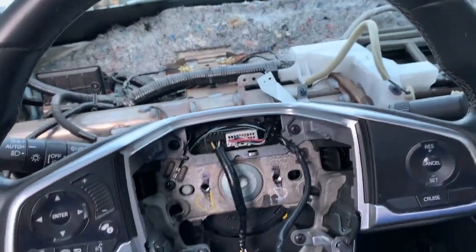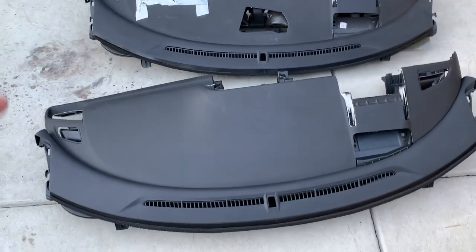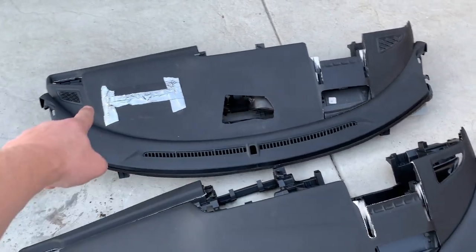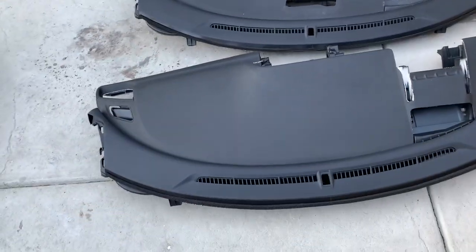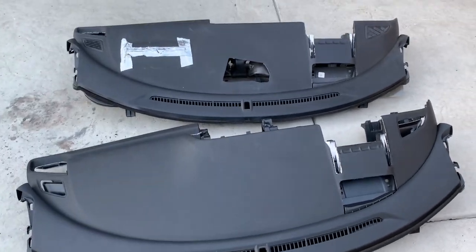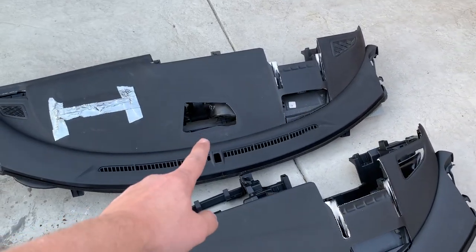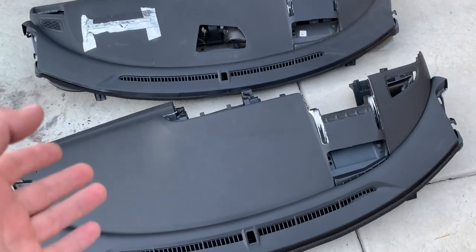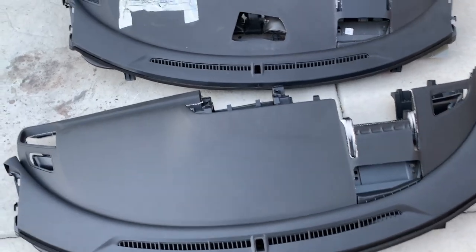I want to show you the two dashboards. As you can see they look the same, except the original one has a hole in it. These dashes have two different part numbers, but one is cheaper. This cheaper one is for a non-10-speaker system, while the other is for the 10-speaker setup. They're from pretty much the same exact mold and molding process.